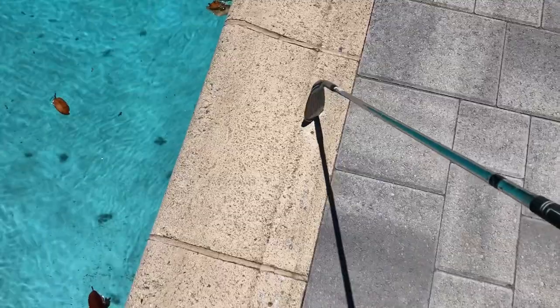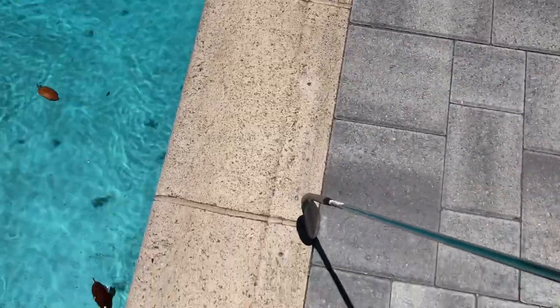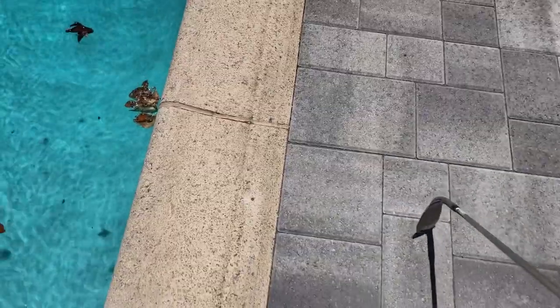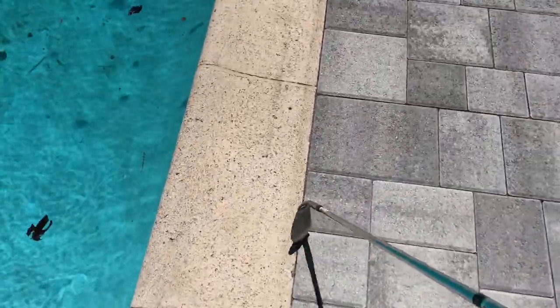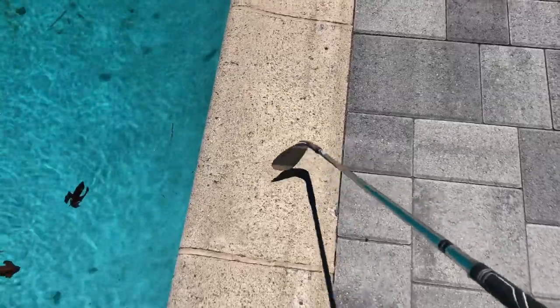Where this material meets this material, there should be a half inch gap of what's called deco seal. They did not install this when they put the pavers in, and heat expansion and contraction can move these and loosen them up — it's probably why most of these are loose.